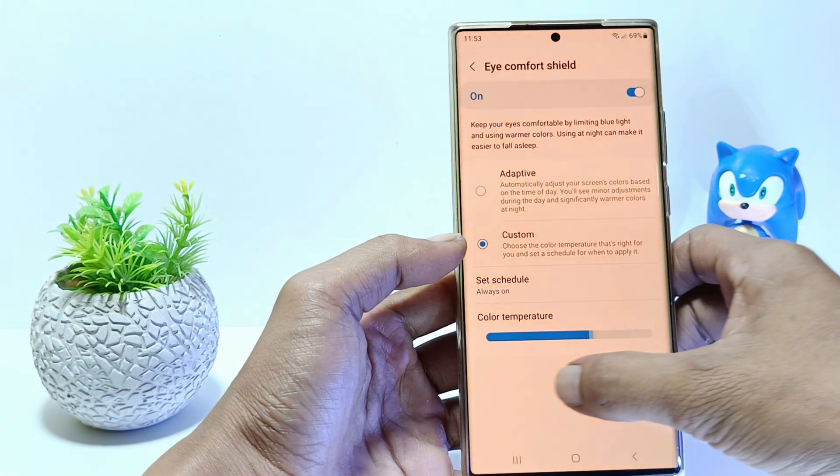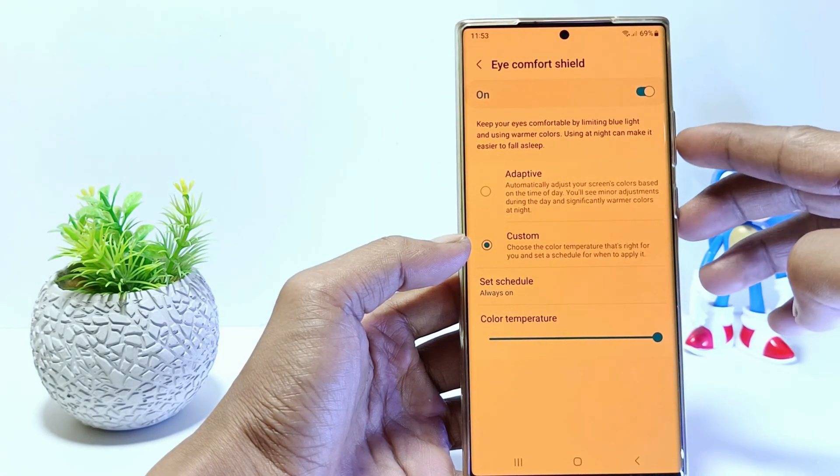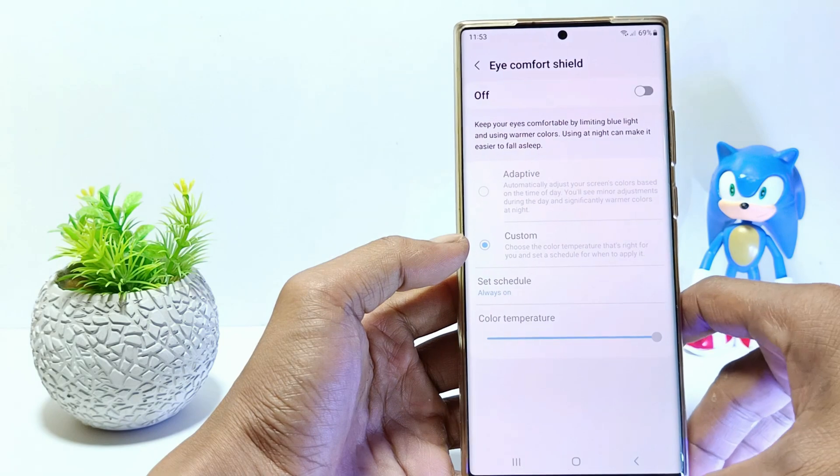So, if you don't want your phone screen to be yellow, turn off the iComfort Shield here. And now your phone screen is back to normal.